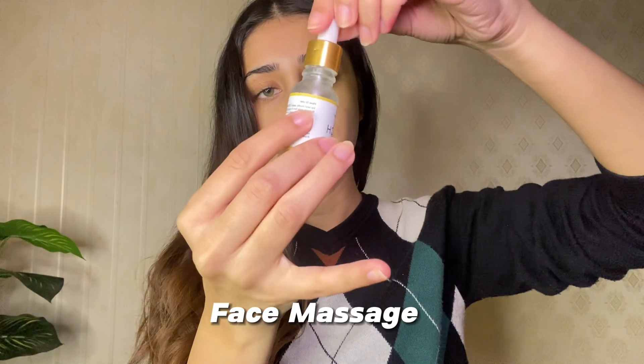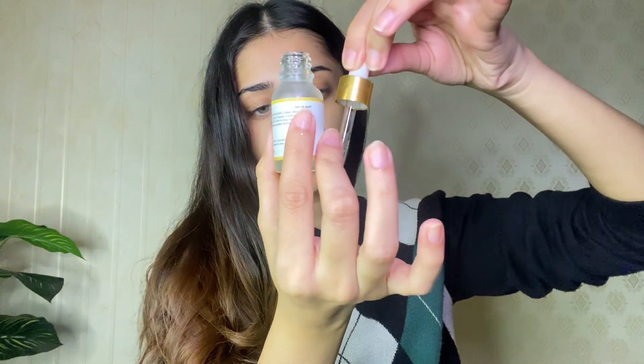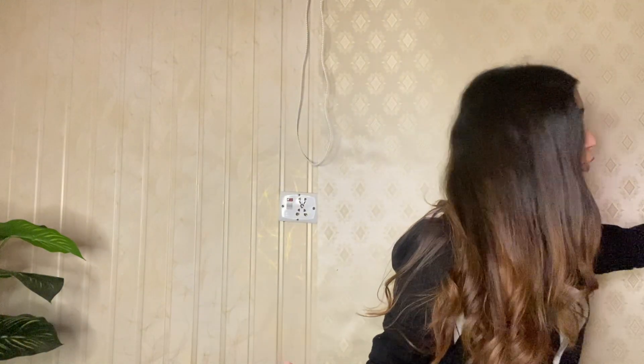I couldn't find my gua sha so I am going to use my hands for the facial massage. For the massage I am using the Quench Serum by Organic Travelers — I'll be using at least six drops of this serum.